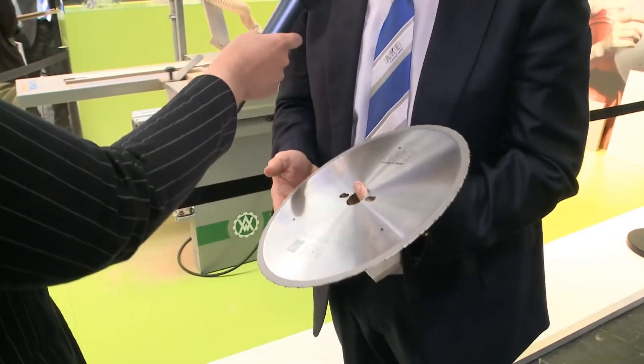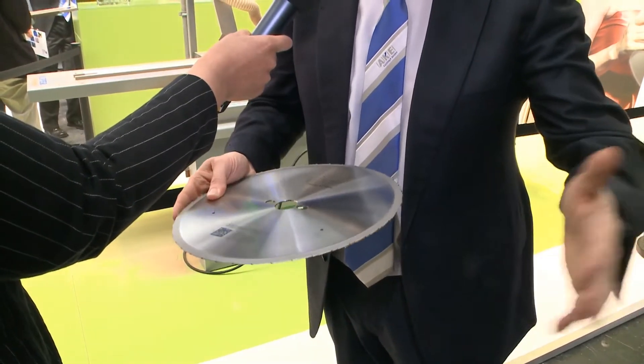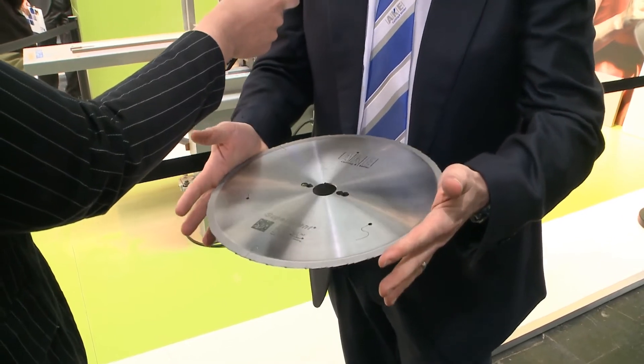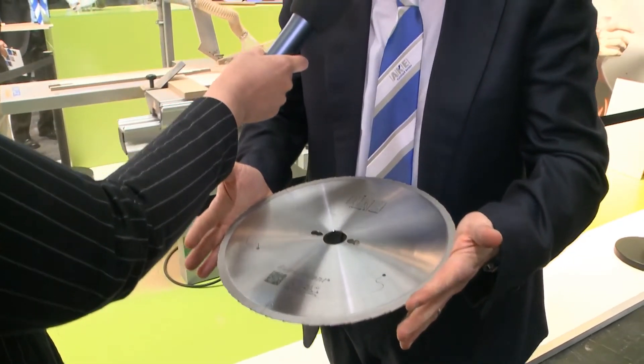What confuses me slightly is the fact that you are handling the saw blade with bare hands and without any protection. Well, yes, that is a further advantage. With this new technology, we are of course also able to handle the saw blade easily without injuring ourselves. I think that also contributes quite a degree of higher value and safety.